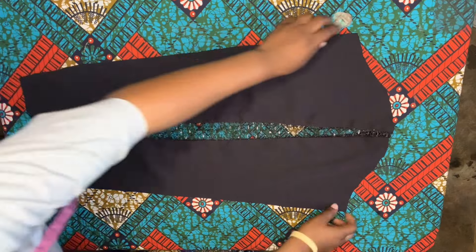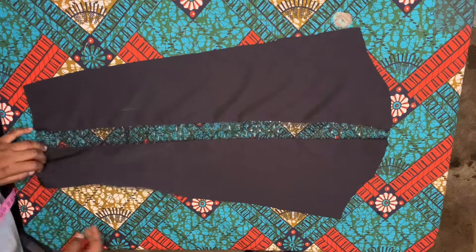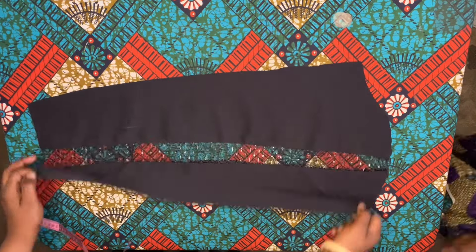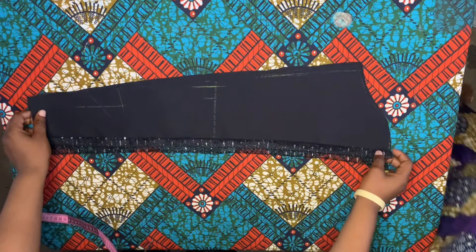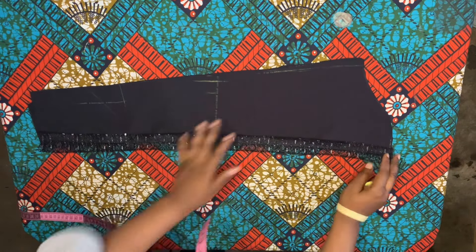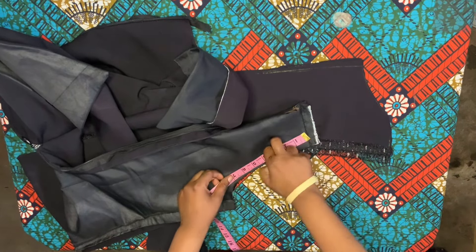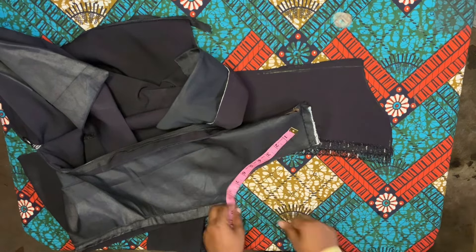Now to the sleeve - my fabric wasn't enough so I just went ahead to add some net to the midpoint, and that is just going to be like a design element. This is the sleeve cut out using the sleeve pattern which we drafted. Go ahead and make use of your tape rule and measure it all around to the join.